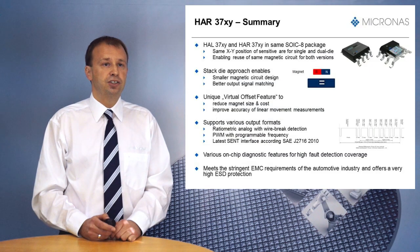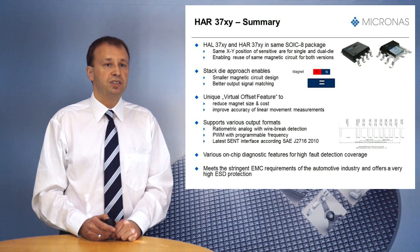To summarize the advantages of the HAR37XY family: thanks to the stacked die approach and the reuse of the same SOIC8 package of the HAL37XY family, it is possible to offer the same XY position of the sensitive area for HAR37XY and HAL37XY. This is the key to enabling the reuse of the same magnetic circuit and PCB design for both versions. Depending on application requirements, the same customer module can be used for systems with and without redundancy, without the redesign effort for the magnetic circuit. The stacked die approach also enables the use of smaller magnetic circuits compared to side-by-side solutions and provides better synchronism of the two output signals.